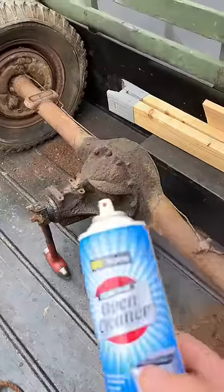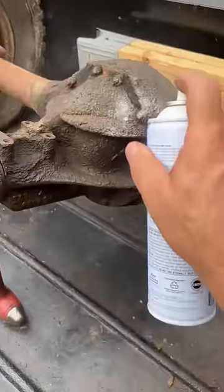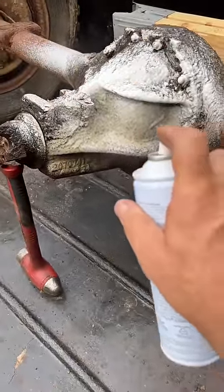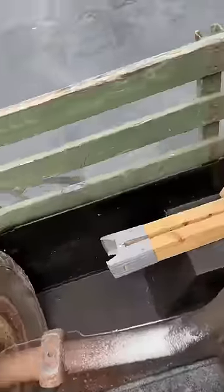I'm gonna soak her down with some oven cleaner — DG, Dollar General. Let's soak this down real good. I want to see if I can see those casting numbers.